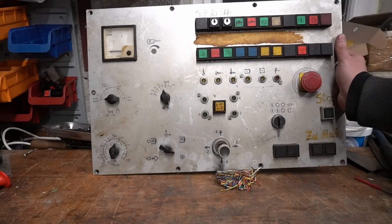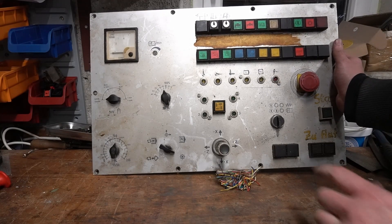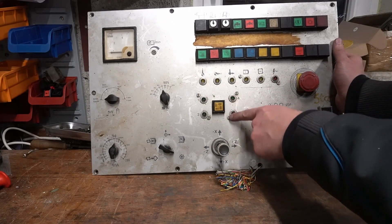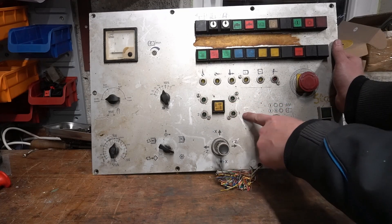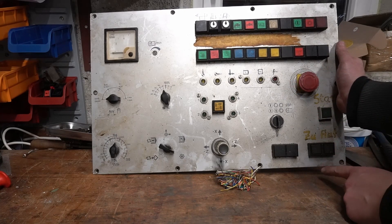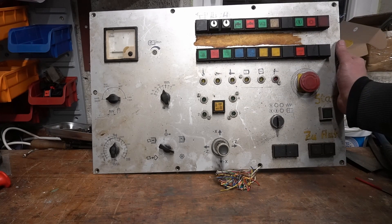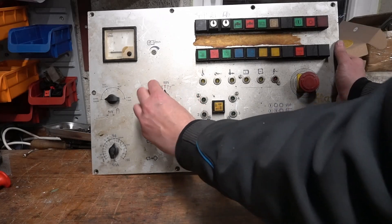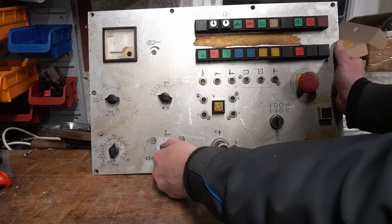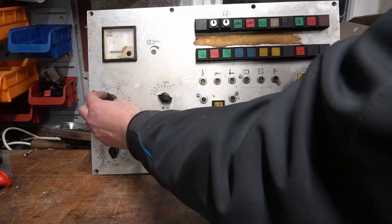So this is the old control panel and as you can see it's quite dirty but that doesn't matter. We have here these different kind of knobs, a couple of LEDs. This for example shows the position of the turret. We of course have an emergency stop and a couple of switches to control the machine, and also some rotating knobs. As you can hear these have a very nice mechanical snapping sound to them and they also feel quite nice.